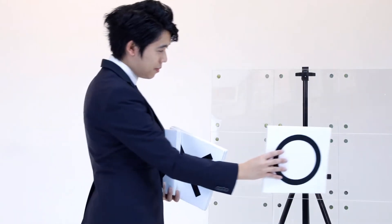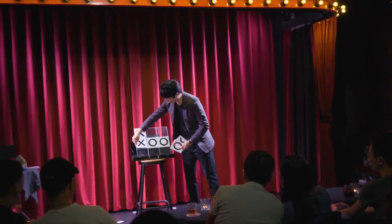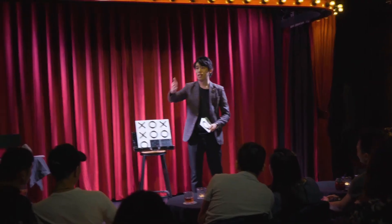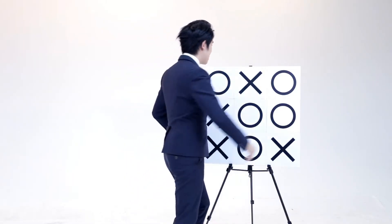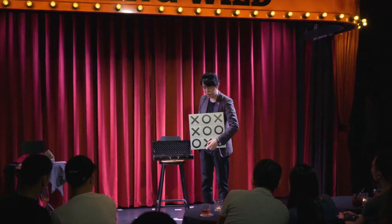We're gonna use our childhood game, Tic Tac Toe — a classic paper and pencil game between two players — now it turns into an interactive game between magician and audience. Audience can freely make their decisions, but no matter what their choices are, the result has always been eternal. Thank you very much.